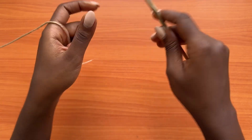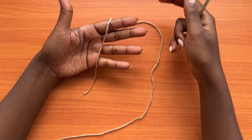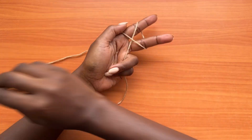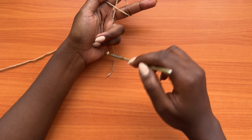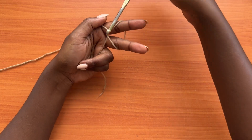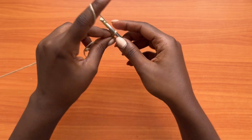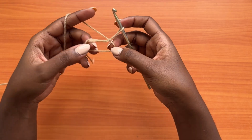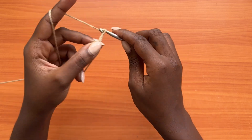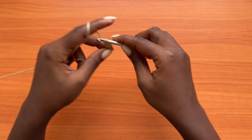Grab your hook and yarn, and we're going to start with a magic ring. Hold your yarn with the tail here and the working yarn behind two fingers. Rotate the yarn around your two fingers, then get your hook, pass it through, and grab the working yarn. For those who don't know how to make a magic ring, this is your chance to learn. Once you hold, make a chain of one — that won't count as anything.